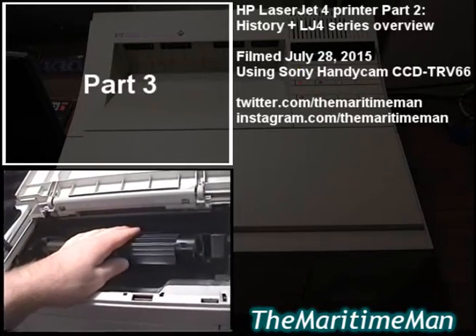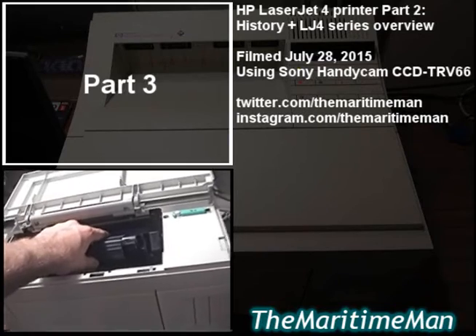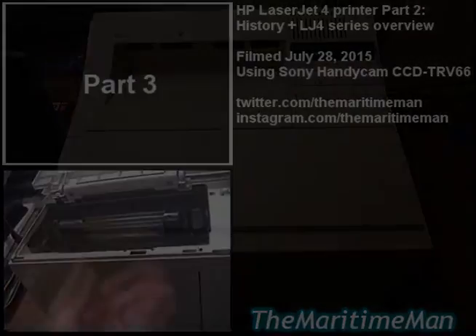I have the toner cartridge out, and I accidentally started printing a test page with the toner cartridge out, which it's not supposed to do — not at all. The cover was open and the cartridge was out, and it was starting to feed paper.